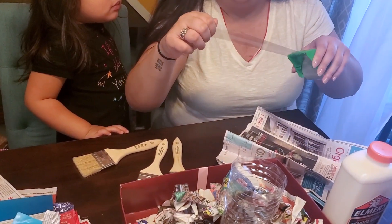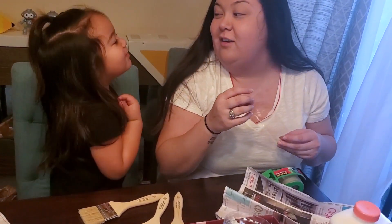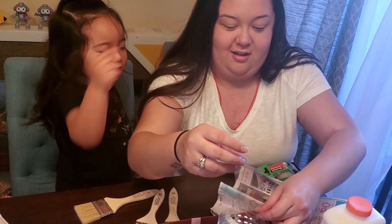Don't forget you have to make your volcano with an adult. Who's an adult? Mommy or Dad!